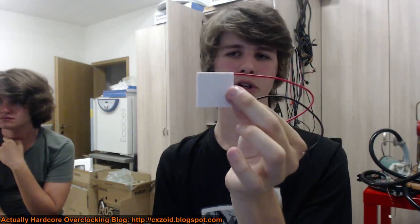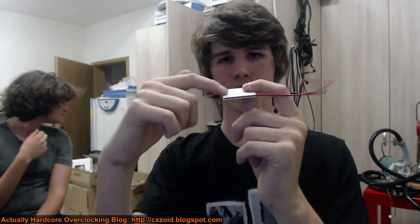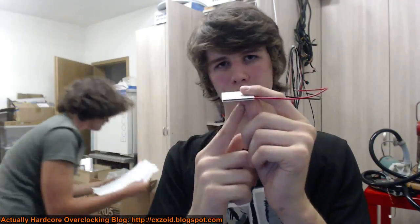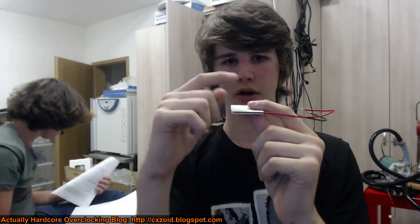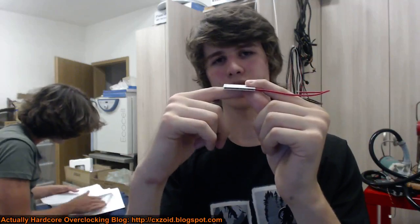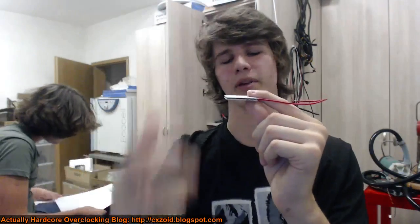This one is a 100-watt TEC. I've seen them made up to 280 watts. Basically that tells you the maximum amount of heat you can pump through it at a zero delta difference between the hot and cold side. So this is 100 watts - it means if I put a 100-watt CPU under this with a heat sink on top, this uses 100 watts and the cold side stays the same temperature as the hot side. So you have 200 watts to dissipate on top.